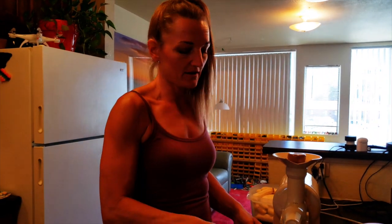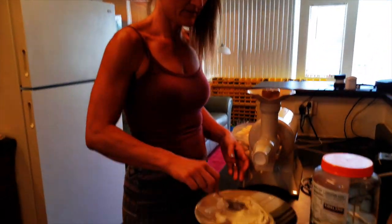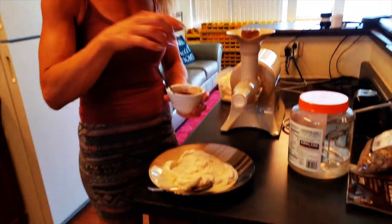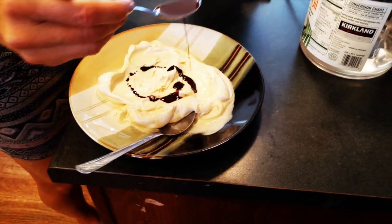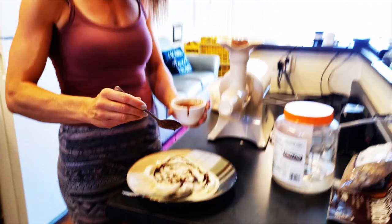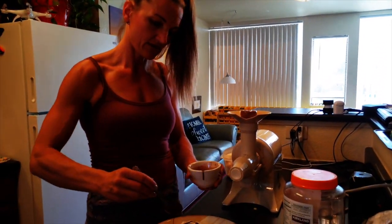My kids can eat a ton of it and they like it with the chocolate sauce. I usually eat it without the chocolate, so if you want a low calorie treat you still can make it for yourself — just put a little chocolate on it, skip the peanuts, or just eat it without any chocolate or peanuts.